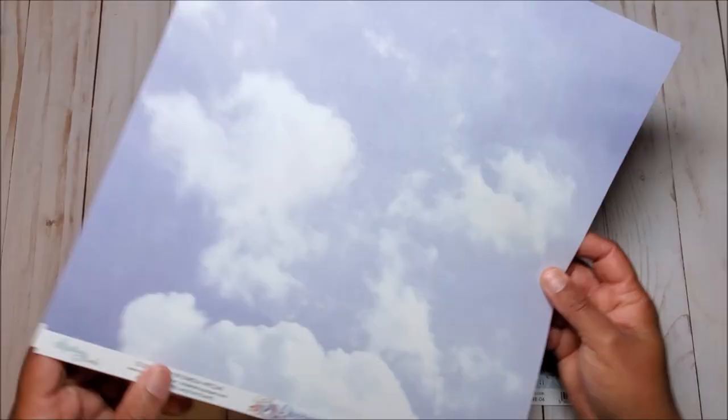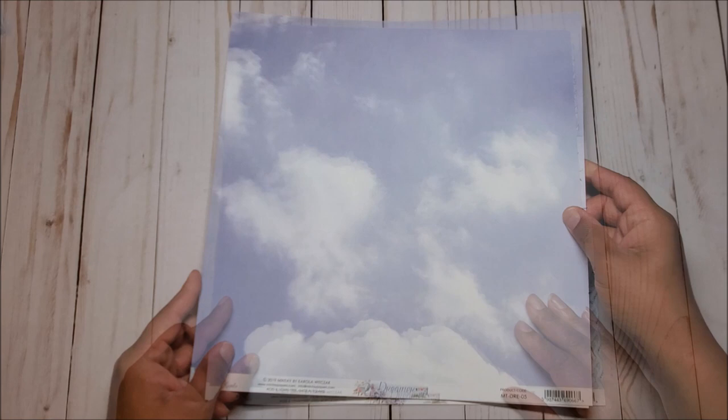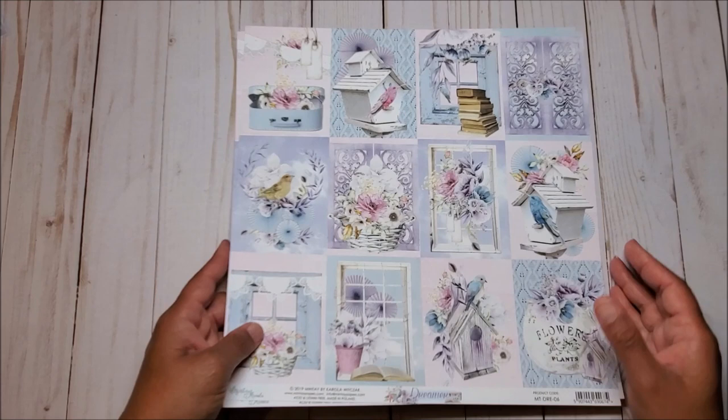On the next page, we have these beautiful birds and butterflies. On the back, we have another blue sky with clouds.